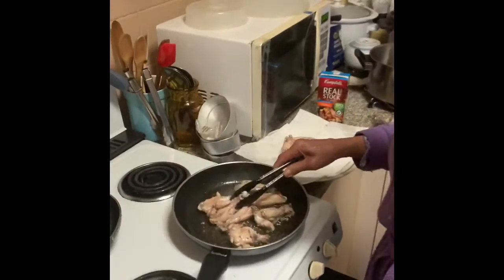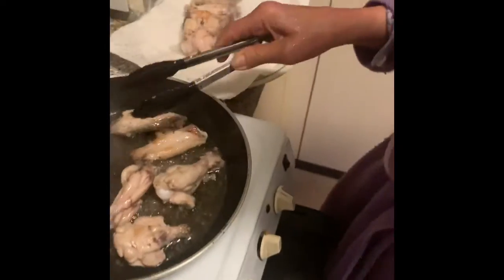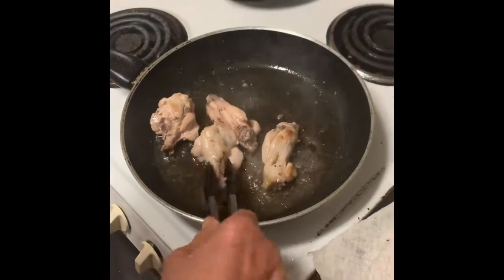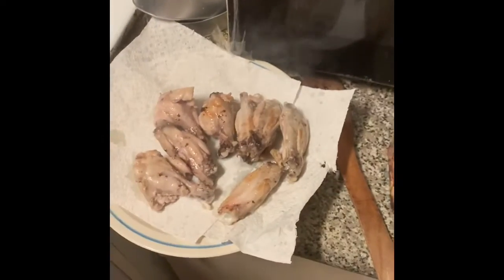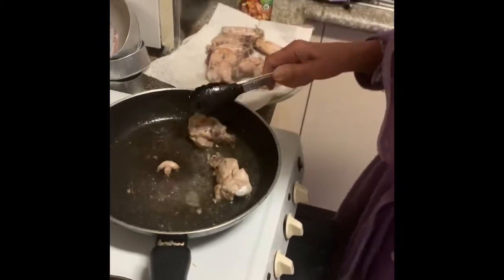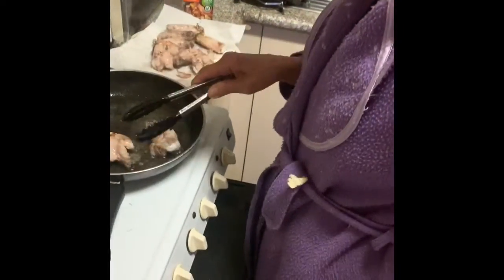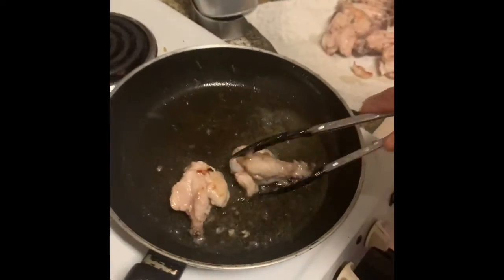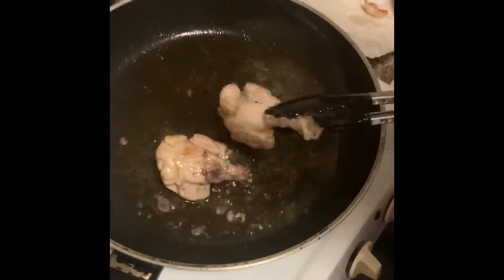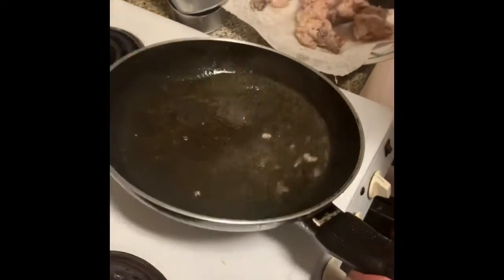The chicken is almost all browned. We're gonna put them to the side. We cooked them in canola oil and gave them a browning to make sure they're nice and tender and well cooked for the soup. It took about three to five minutes to brown the chicken. Make sure your chicken is browned so when it's in the pot it gets properly cooked.